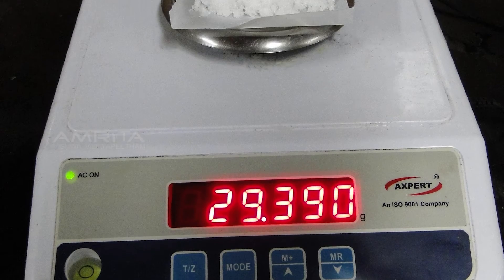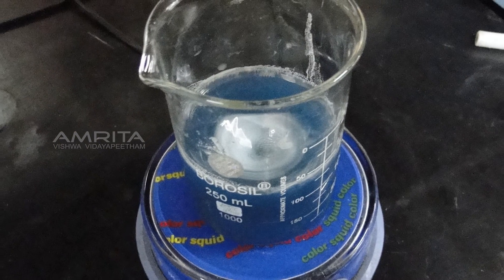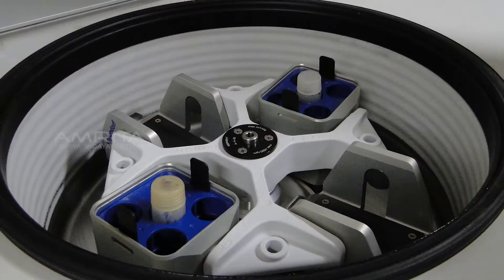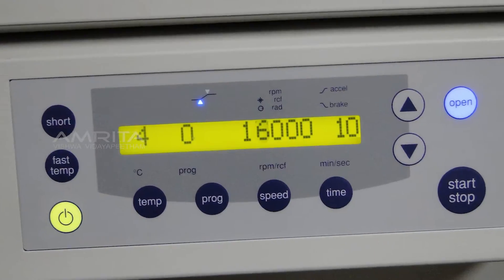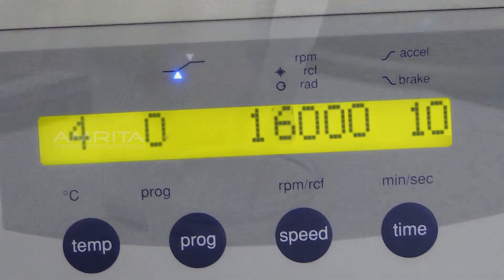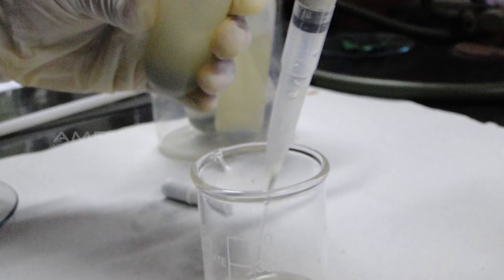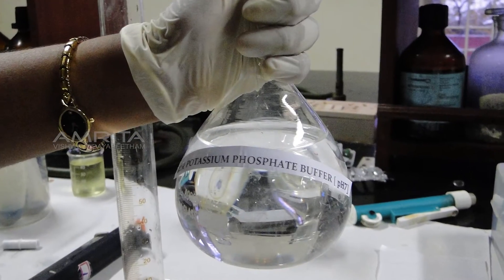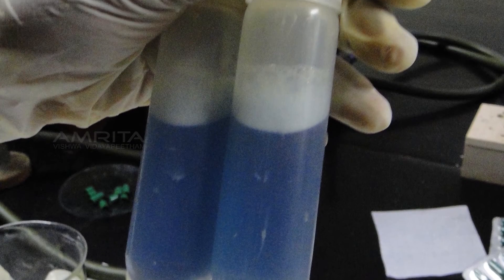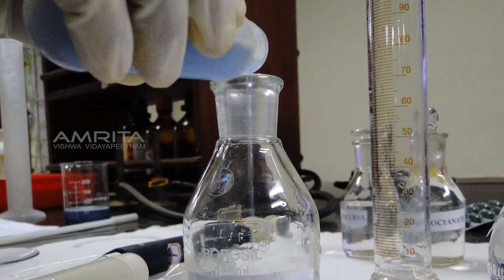Take 50ml of 0.1 mol potassium phosphate buffer at pH 7 in the measuring jar and make the volume of Spirulina solution to 100ml by adding this buffer. Weigh 29g of ammonium sulphate powder and add it to the Spirulina solution. Mix the solution using a magnetic stirrer for 5 minutes. After stirring, the solution is again centrifuged to isolate the proteins, for 10 minutes at 16,000 rpm at 4°C. The supernatant is discarded and the pellets remain in each tube. Measure 25ml buffer and add it to the pellet in each tube. Dissolve the pellet by shaking the tubes, then transfer the solution into a conical flask.